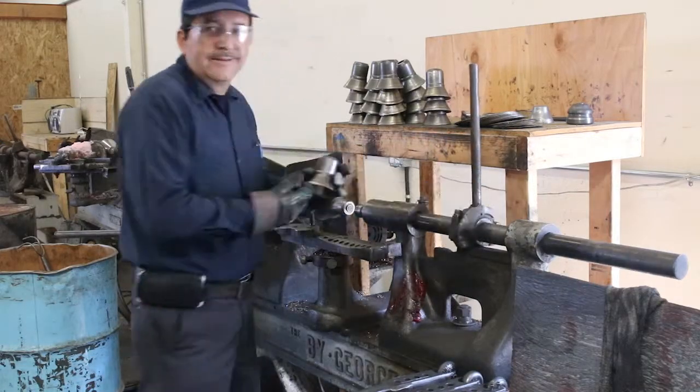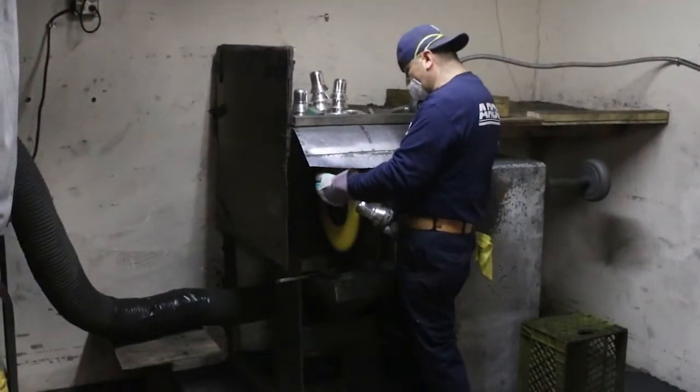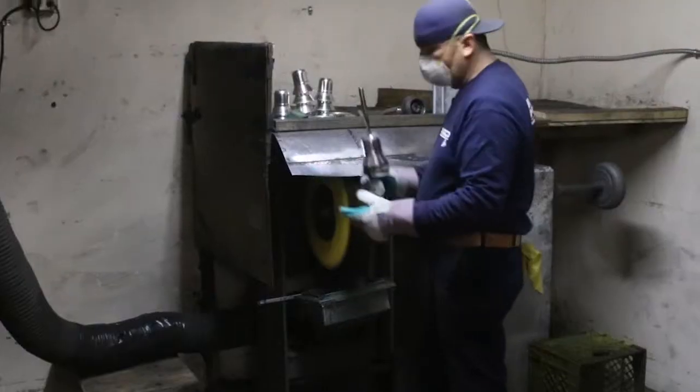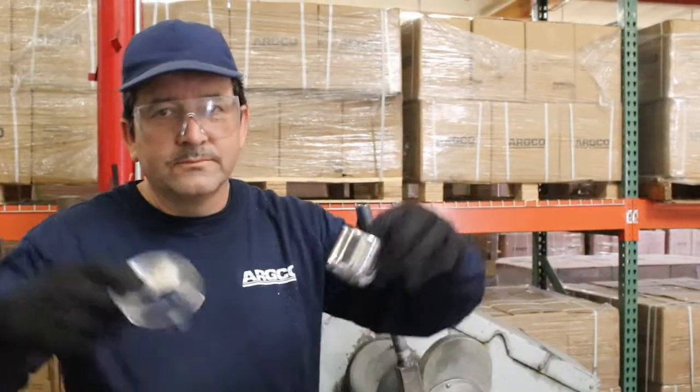After the escutcheon is spun and the sharp edges are cleaned up, it's taken to an industrial buffing machine where it's polished to a mirror shine. Lastly, the escutcheon is cut into two pieces, the cup and skirt.